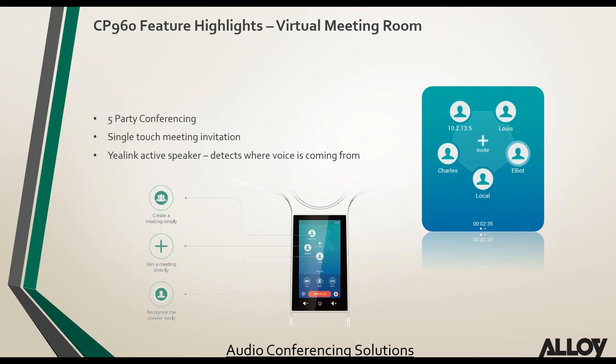The CP960 runs Android 5.1.1 with similar functionality to the T58 and T56 — you can upload your own applications. Skype for Business is a perfect example: uploading the Skype for Business APK turns this phone into an SFB-compatible speakerphone. It has built-in 5-party conferencing — simply click the invite button, dial a number, and they're in the conference. No third-party conference server is required.